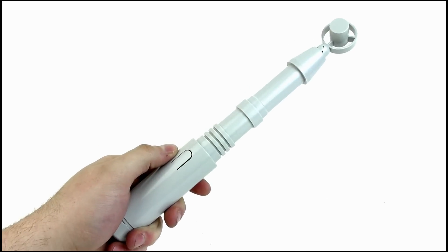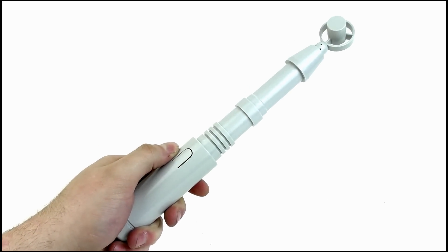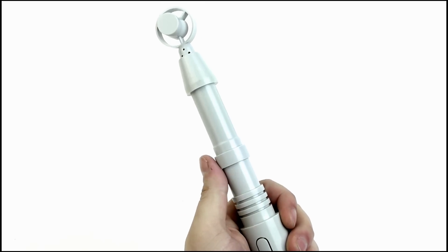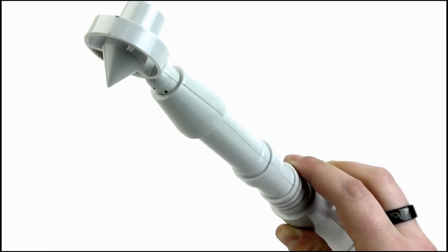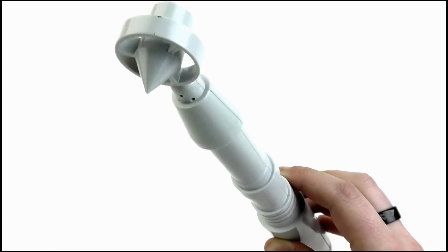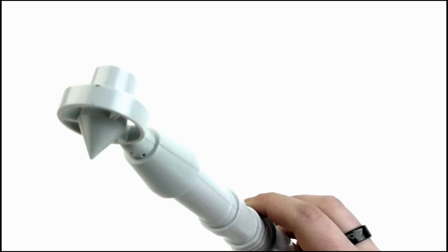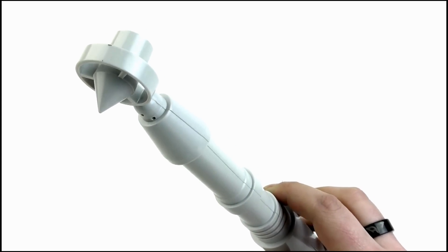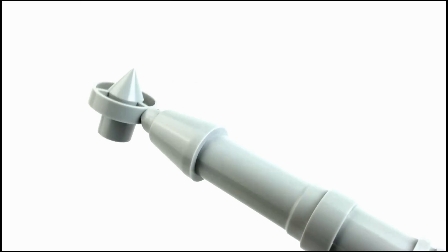Moving to features, the Sonic has a sound effect which is operated by pressing this button on the handle as opposed to sliding the collar down. So let's have a listen. As you can hear, it emits a bizarre noise which is kind of reminiscent of that classic Sonic sound effect, but that's just my opinion.